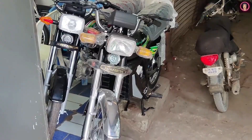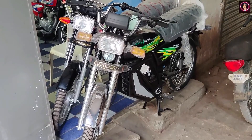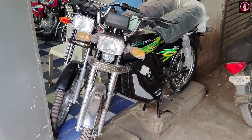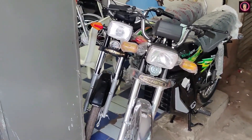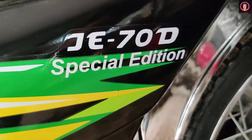It's called Jolta. Many people have said that I should review it and make a video. So Jolta is right here, and I am going to make this video for you. You can see this Jolta Electric — this is the J-Ease, the 70D Special Edition.